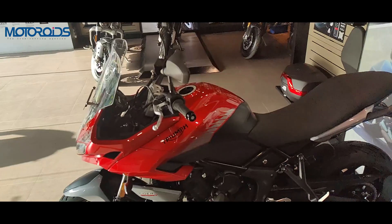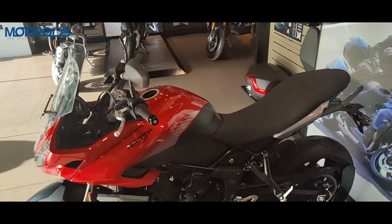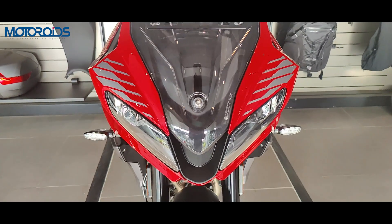The Triumph Tiger Sport 660 is based on the same steel perimeter frame that is similar to the Trident, but the rear subframe has been changed to make it more capable and more ADV friendly.